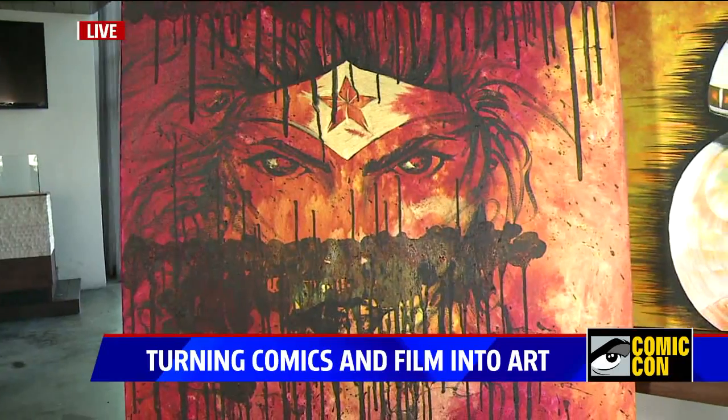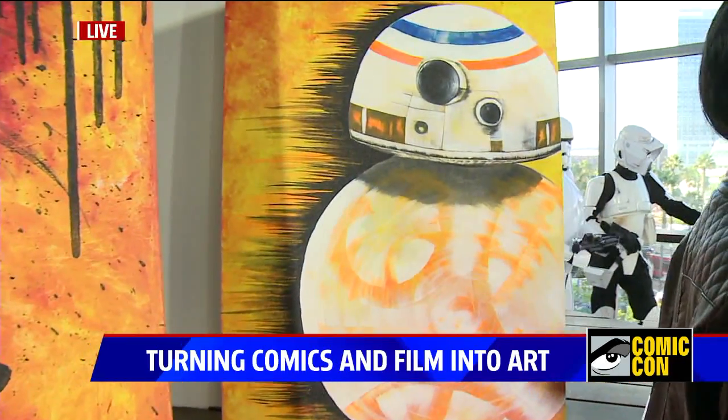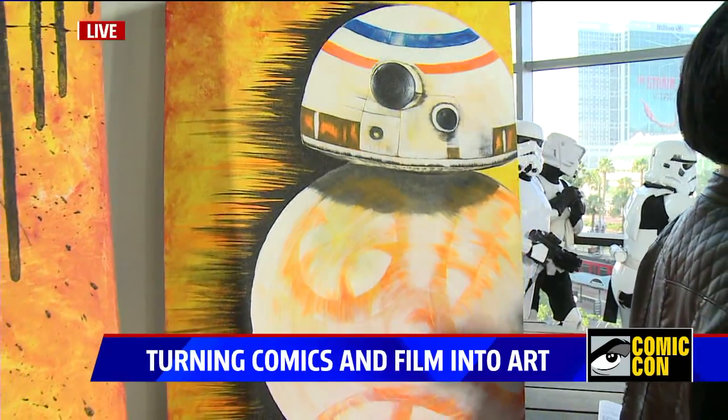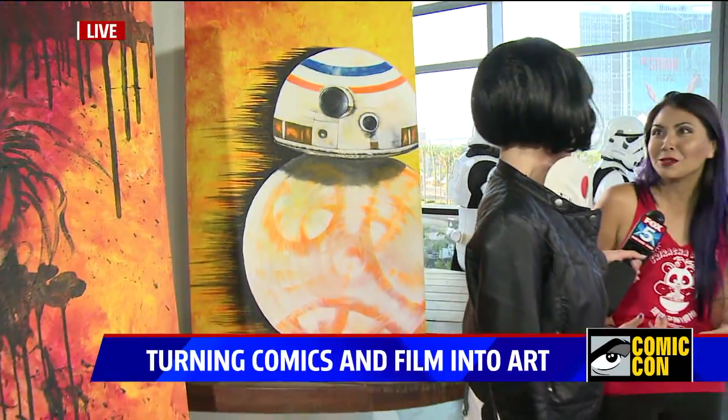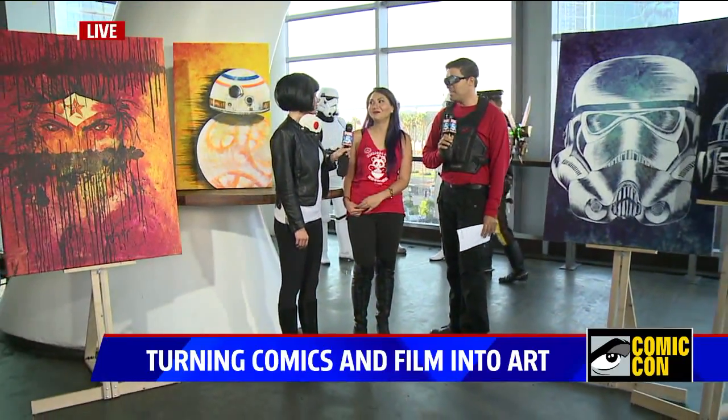For years we've been going to Comic-Con as a whole family. We did a whole Mortal Kombat group, and this year we're doing X-Men. We even have my little nephew — he's 12 years old — and he comes with us and does it too. It's the coolest family photo ever.